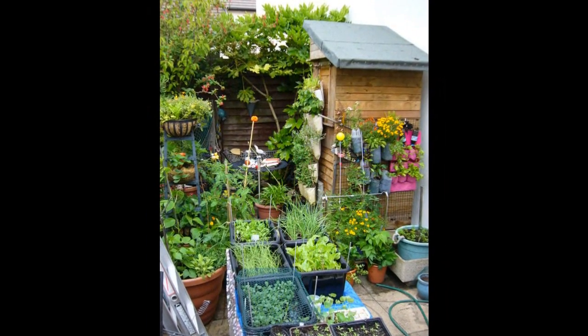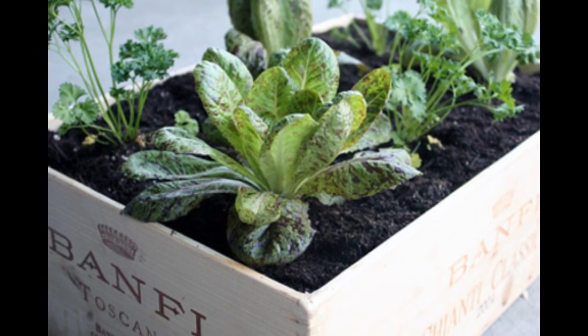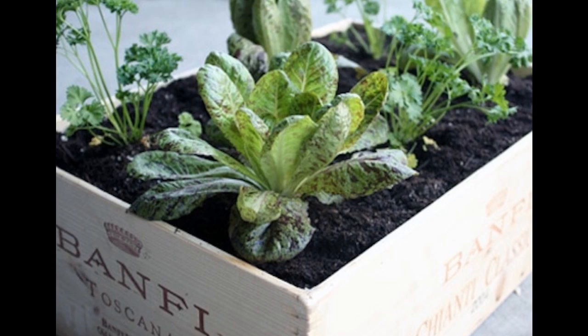Tip 4: Use wine crates as a raised bed — great for a small balcony. No balcony? Don't worry. If you have a wide windowsill, you can use wine crates as a window box.